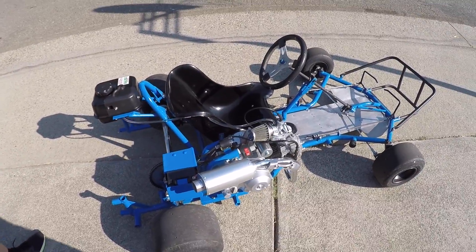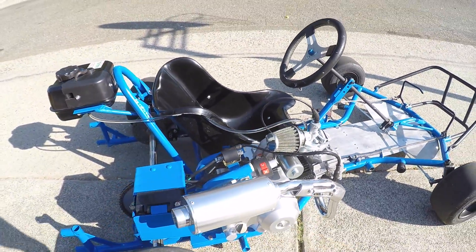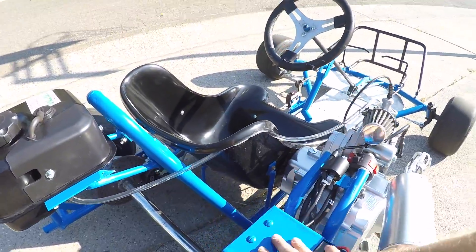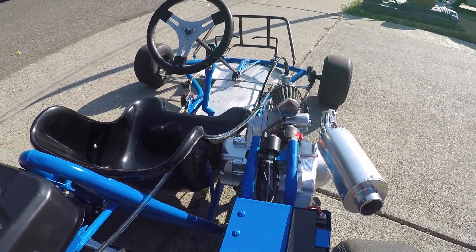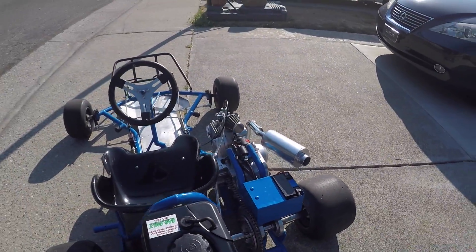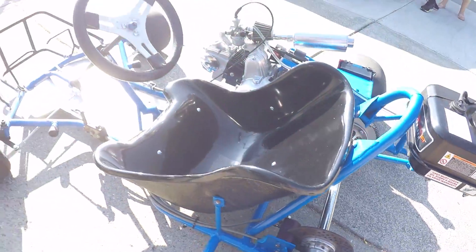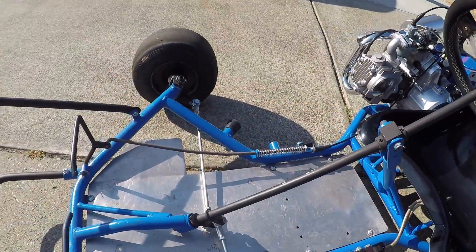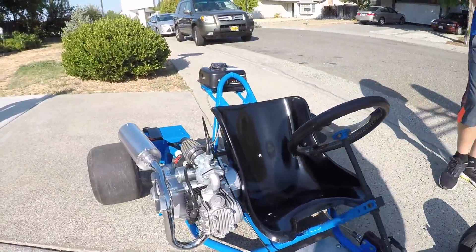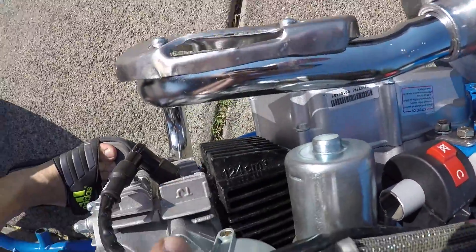Let's briefly go over this project. Here's my kill switch, 22-mil carb, shortened exhaust, wiring harness and battery all inside this box. 54-tooth sprocket in the back with number 40 chain, ugly gas tank, and this seat is attached in five spots with these extremely engineered brackets. Brake and gas are all original, and this engine is 125 — actually 124 cubic centimeters.